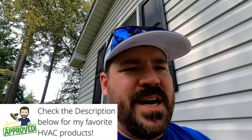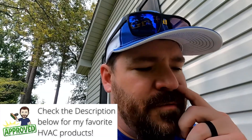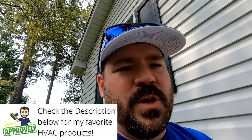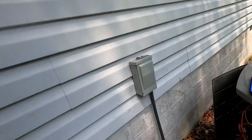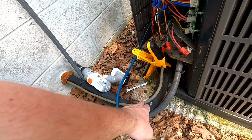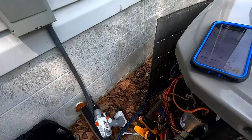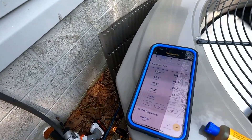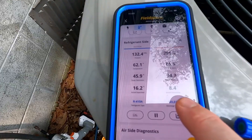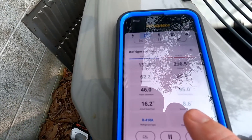In layman's terms, the sub-cool measurement is the difference between the saturation temperature of the refrigerant and the actual temperature of the line set. We'll take a measurement — you can see my temperature clamp right here measuring the temperature — and our gauges are measuring the saturation temperature. I just got done charging it, so we are right at eight degrees sub-cooling.